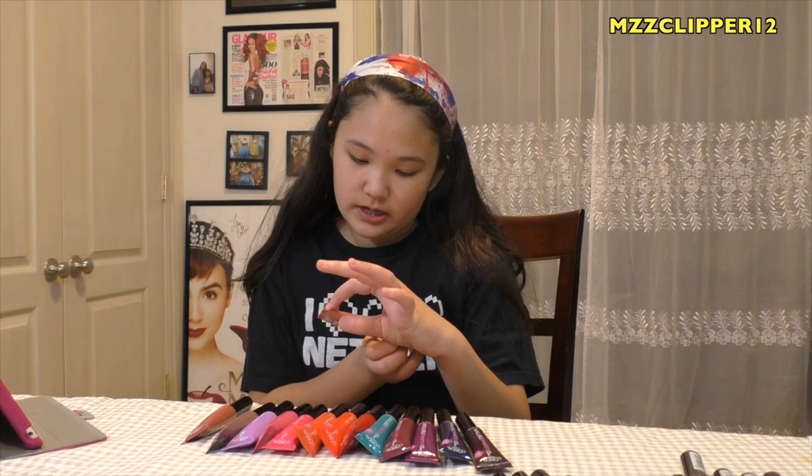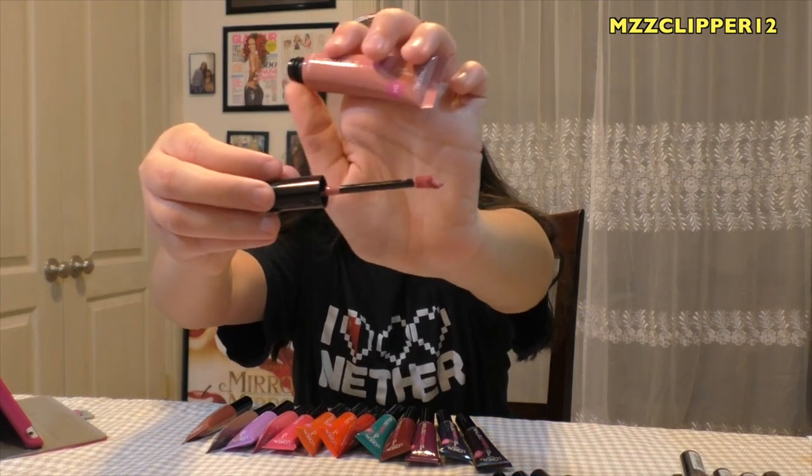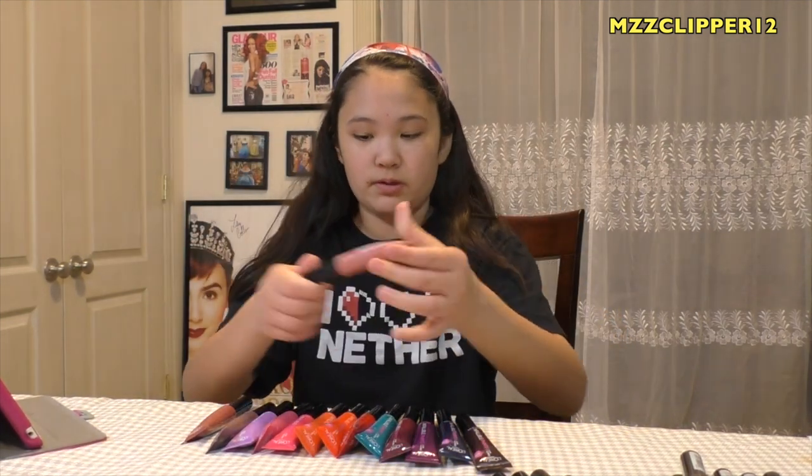Today we're doing a swatch test and review on the L'Oreal Infallible Lip Paints. Here's the packaging and here's the doe foot applicator. We have all 14 colors and they're supposed to be smudge-proof, waterproof, comfortable to wear, bold, long-lasting, and shiny. Let's see how they work!